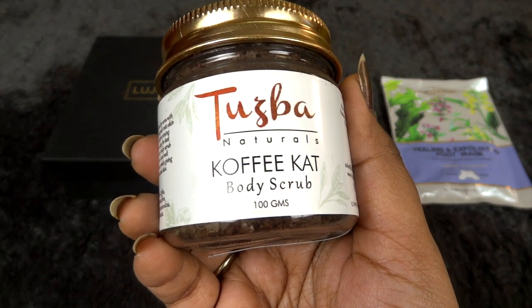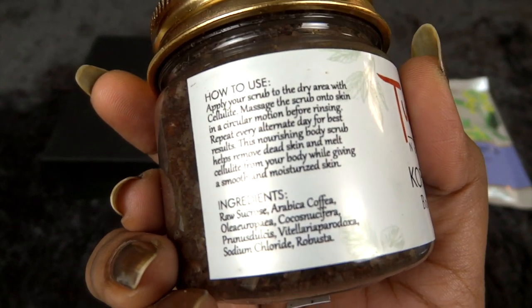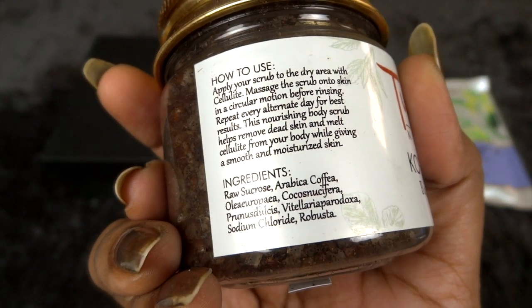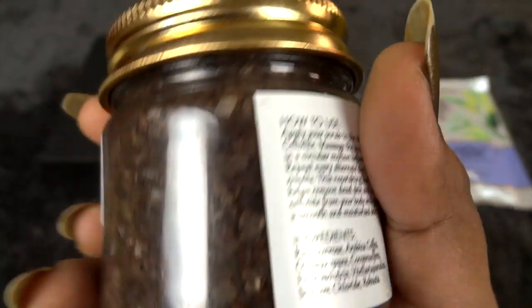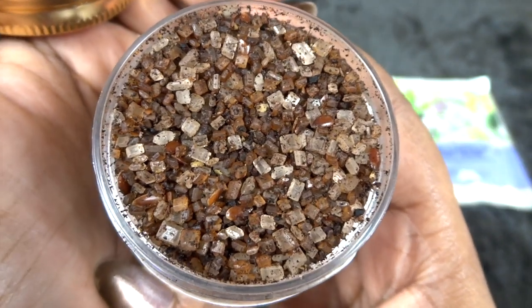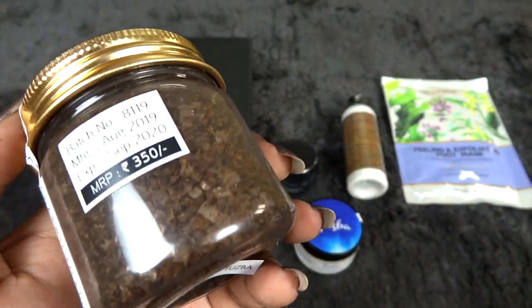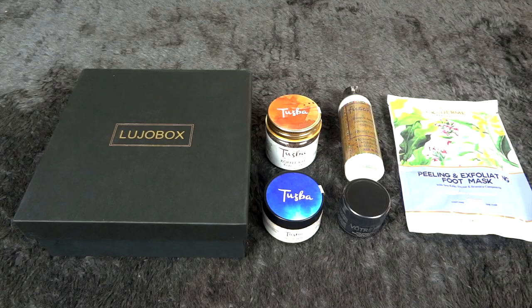Finally there is another product from the same brand — their Coffee Cat Body Scrub in a 100 gram size. It is a sugar-based scrub with good ingredients, and it looks really pretty. The MRP is 350 rupees. I'm definitely looking forward to trying this one.